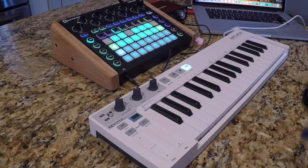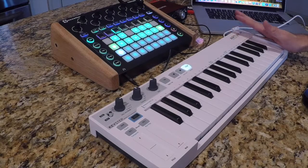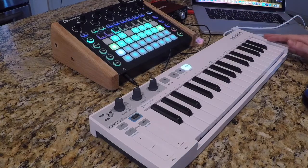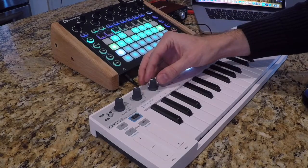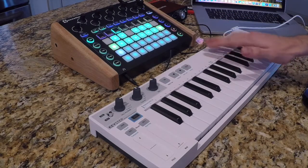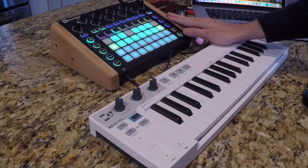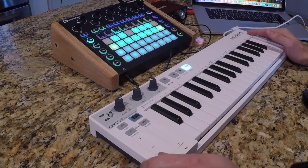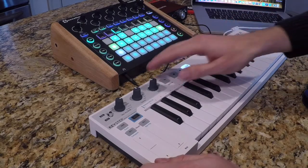I wanted to show you guys how these connect and what settings you need in the Arturia Keystep to make this all work. There are two approaches you can take when combining the Keystep and the Circuit. One is that the Arturia Keystep is the hub — in that case your timing clock comes from this Rate knob here. I don't recommend that. I recommend doing the clock out of the Novation Circuit because the Circuit has an interface that tells you exactly the BPM, and you don't get that with the Keystep — you just have a simple knob with no BPM readout.